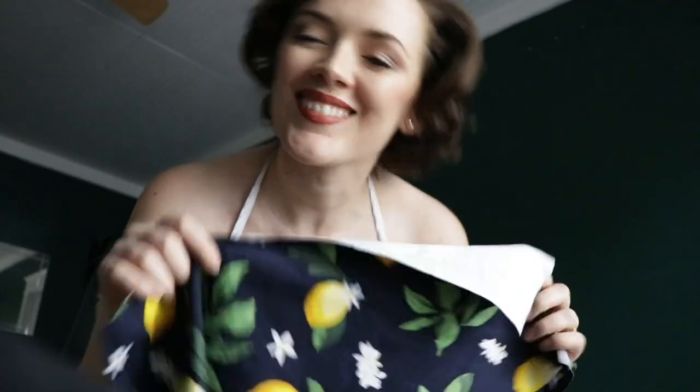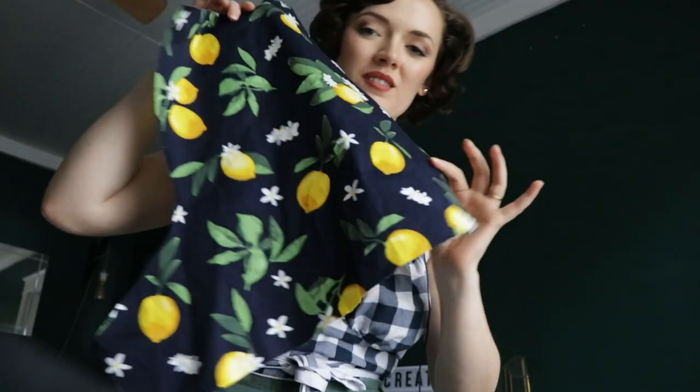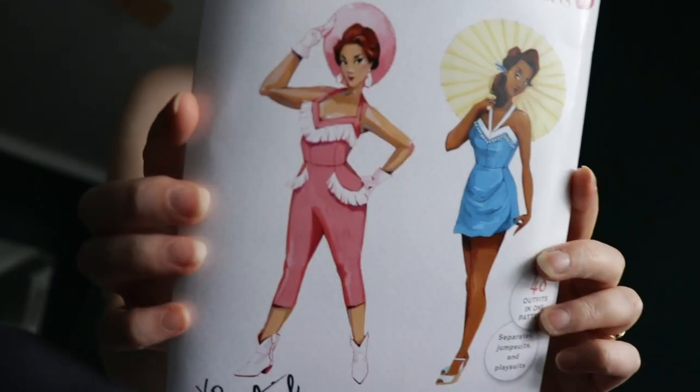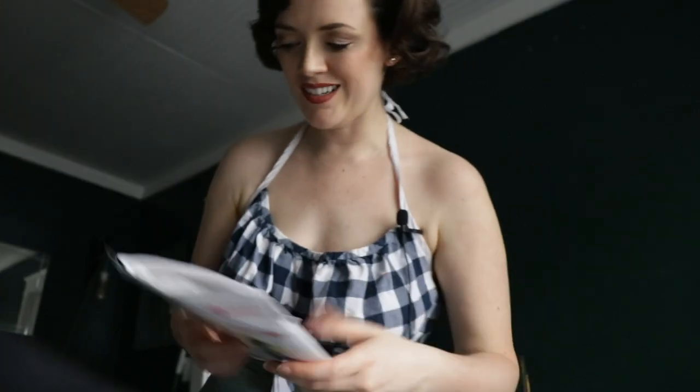Hi! In case you haven't guessed, today I am making a lemon playsuit. Move over strawberry dress — lemon playsuit is in town! I am using Charm Patterns' jean playsuit. I have traced out everything.